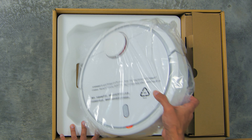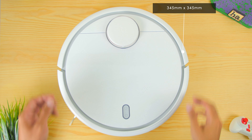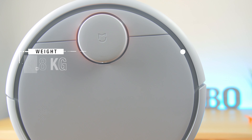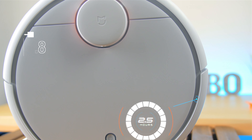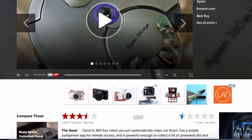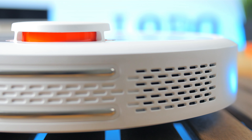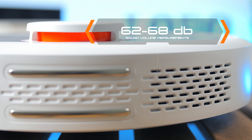Starting with the build quality, the vacuum is made from ABS plastic with dimensions of 345mm x 345mm x 96mm in height, weighing about 3.8 kg. It has a 5,200 mAh battery lasting about 2.5 hours on a single charge, compared to competitors like the Dyson 360i at only 40 minutes. It also features high suction power of 1,800 Pascal and low noise output of only 62 to 68 dB.